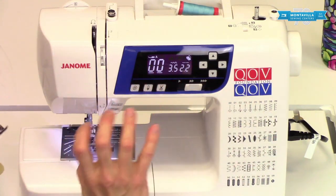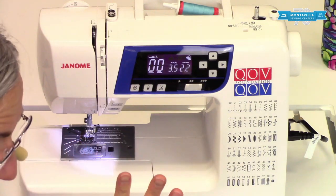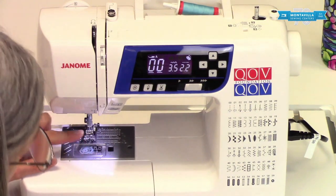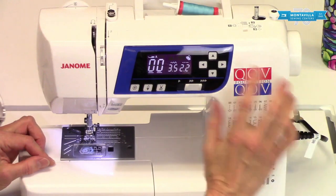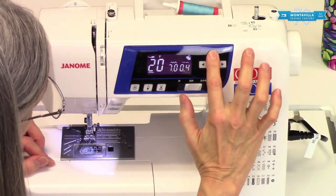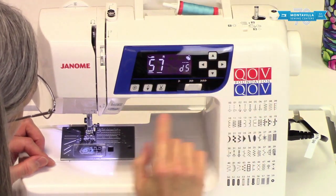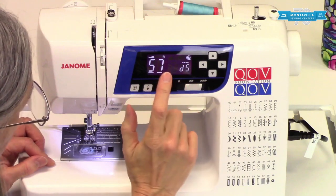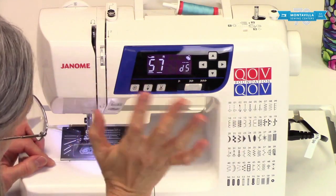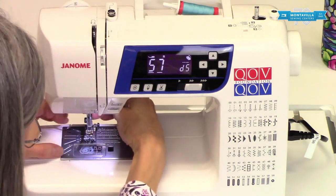The controls may be in a different position and used different ways, but it's the same steps. When we go to stitch number 57, I'm going to go over here to the ones column, go up here to 5, then go over here and go up to 7. Notice stitch width has disappeared because we're not going to use that function, and it calls for foot R.